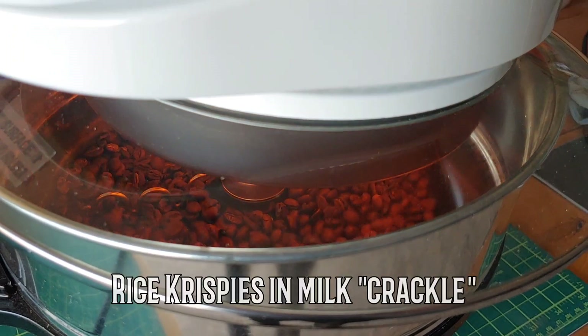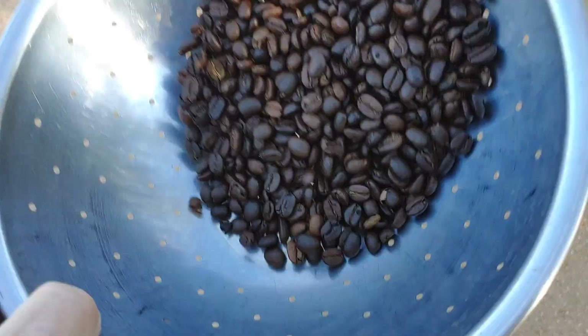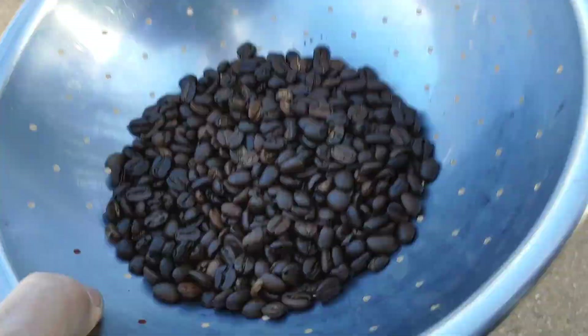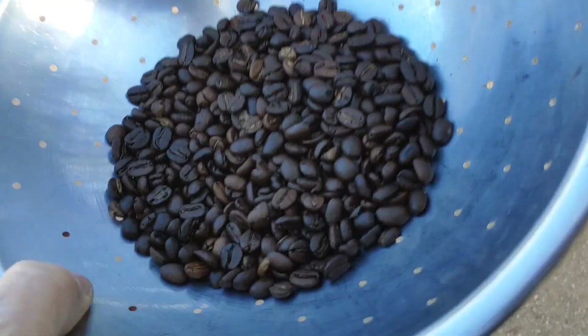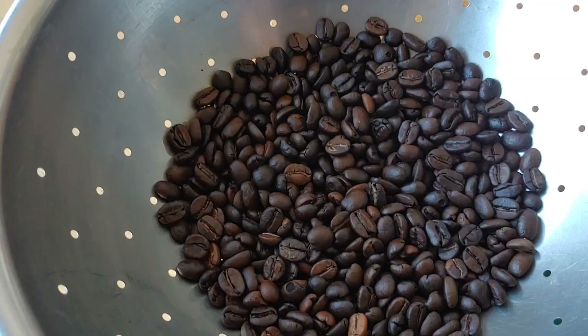You can see some smoke coming out now, and it's starting to sound like second crack. I've been cooling it by just flipping it in the colander, and the light breeze today has been getting most of the chaff out. Total roast time was about 12 minutes.